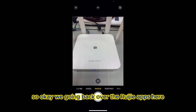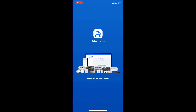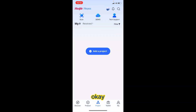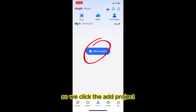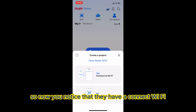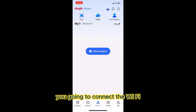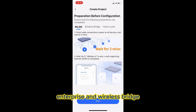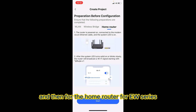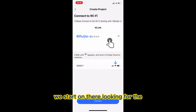We're going back to the Roojet app. I'm already in the Roojet app, so we click the app. You'll notice they have a 'Connect Wi-Fi' option. Remember, you go into 'Connect with Wi-Fi.' You'll see options for WLAN gateway, enterprise, wireless bridge, and home router for the EW series. We click 'Home Router,' and we start looking for the SSID that starts with the letter S.